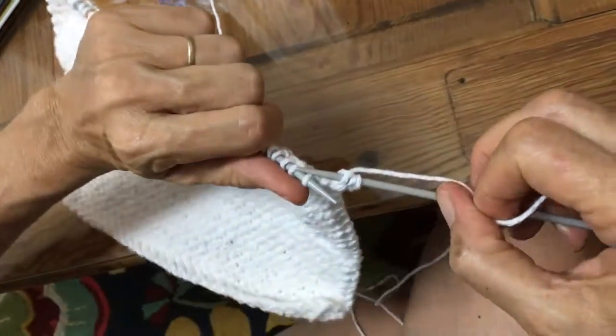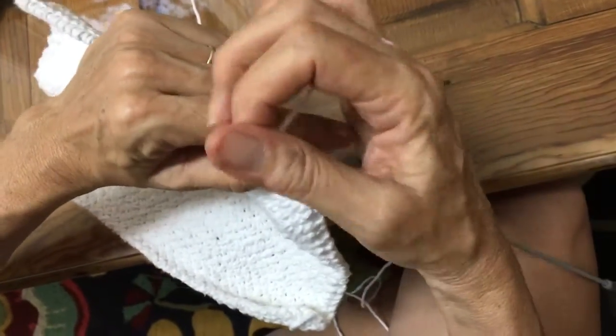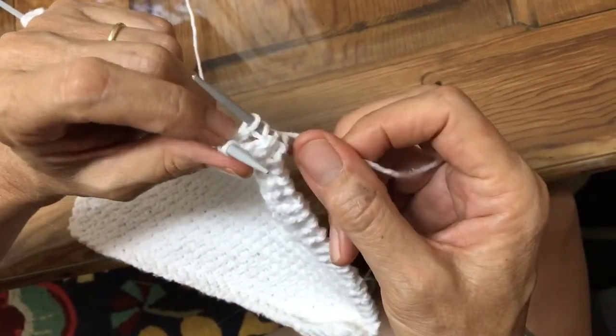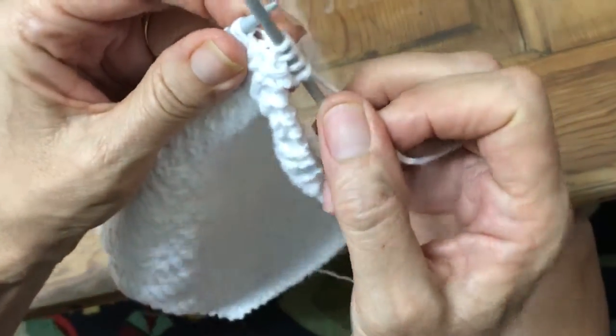Let's repeat that. We go to the one behind and knit it from behind. We pull the thread through, but we leave the stitch on the needle. We bring our needle to the front and knit one.